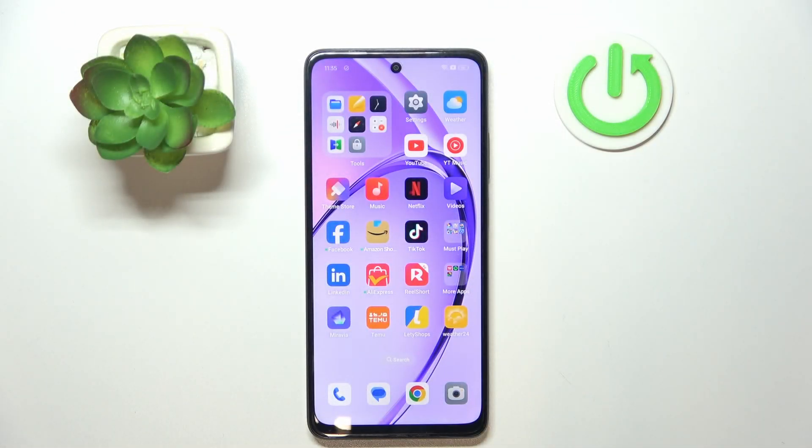Hi everyone, welcome back to the Haru Reset Info channel. Today I'm going to be showing you the second method on how to reset your OPPO device.